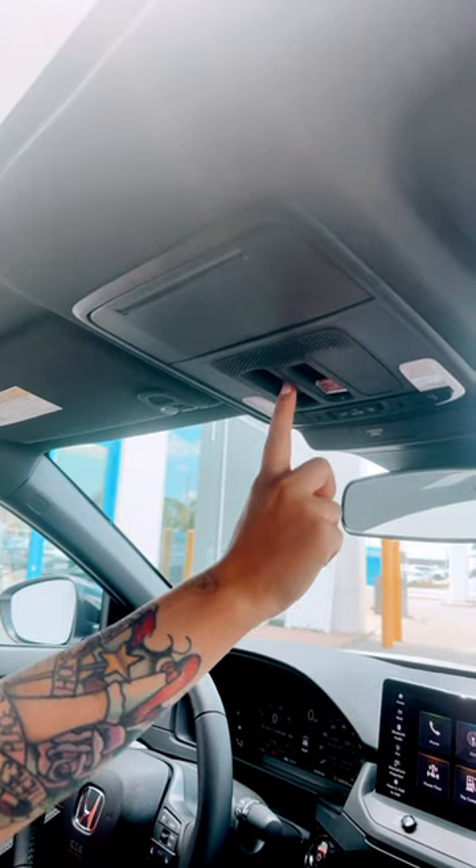And then if you would like to tilt it, all you do is push the button where it says push. It's going to tilt it, and then to close it again, push towards the windshield. That's all. Bye.